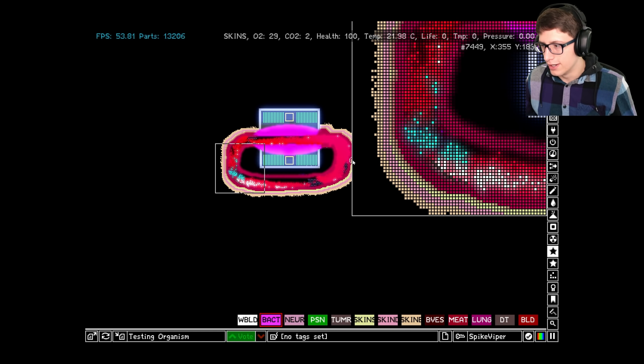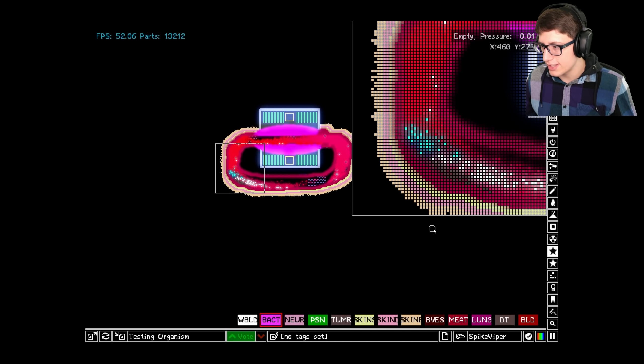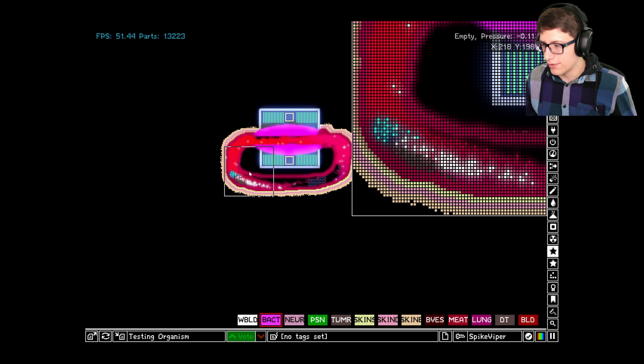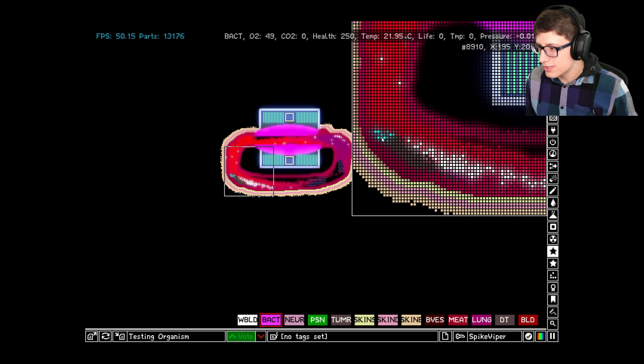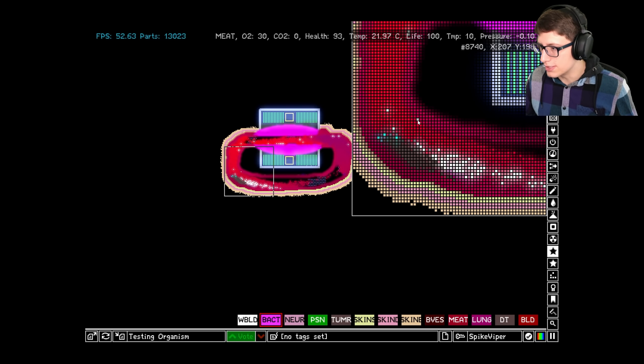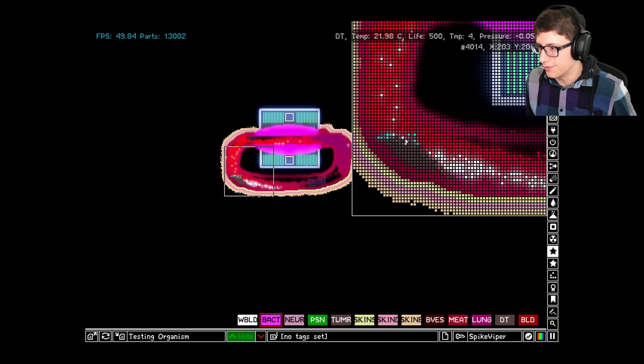How much bacteria would it take to actually take over this cell now that it has an active immune system? Let's put in a big clump — like someone just got a massive cut. That's a lot of bacteria we just added and it is fighting. We have a battle between bacteria and white blood cells, but it looks like the white blood cells are winning, although there's a little area that's not very well covered. White blood cells are coming in from above to hopefully deal with those.